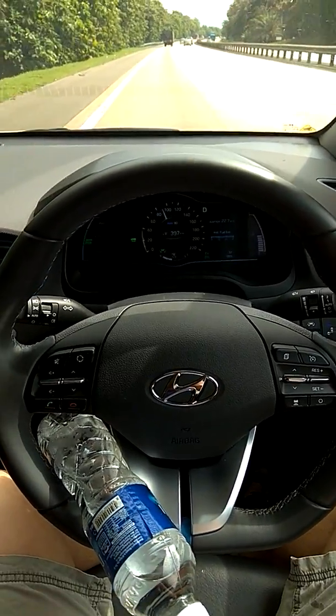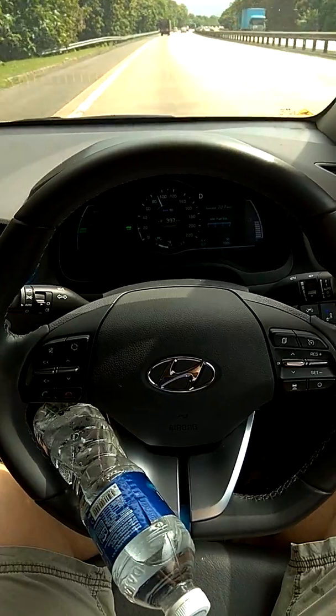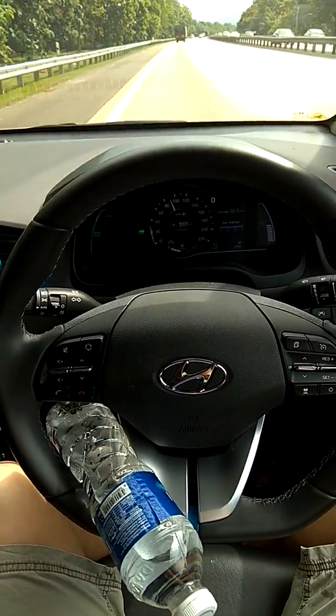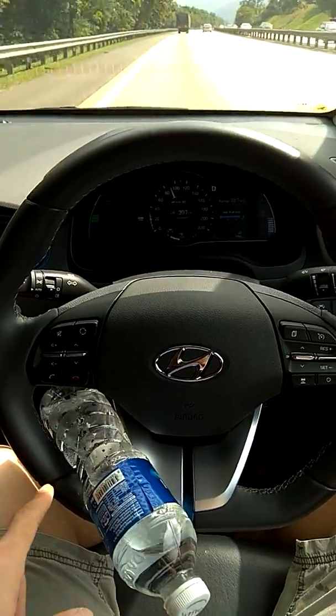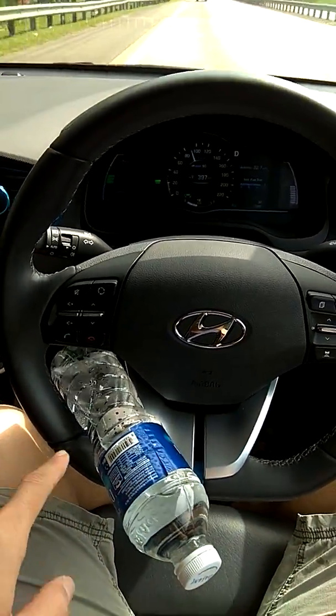This is how to do a bit of cheating on the autonomous driving on the Ionic Hybrid. Please do not try this — this is only for testing. I tried putting my hand on the right side, it doesn't work. On the left, it works.